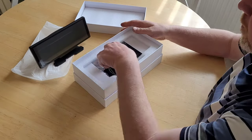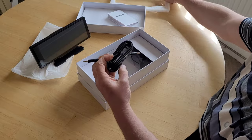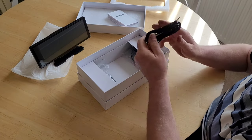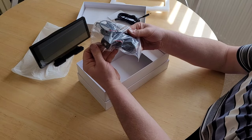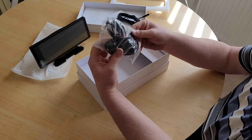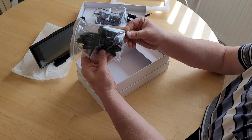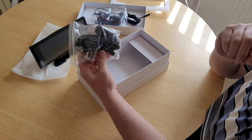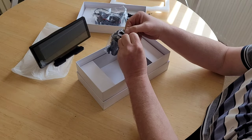We've got the user manual, an auxiliary cable, the rear view camera, and the plug to go into your 12 volt DC socket.